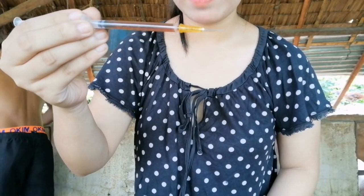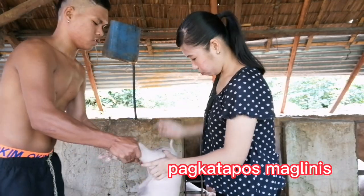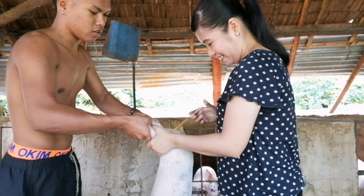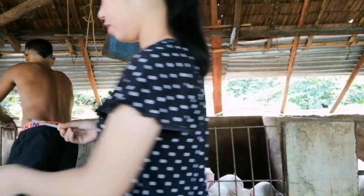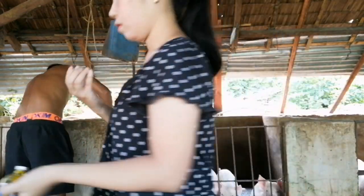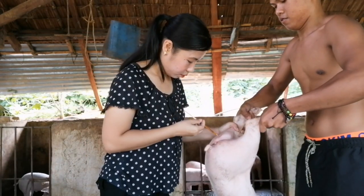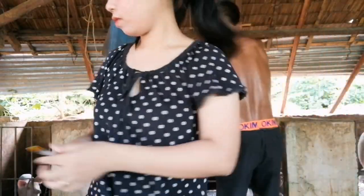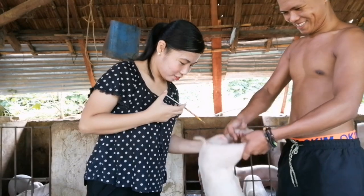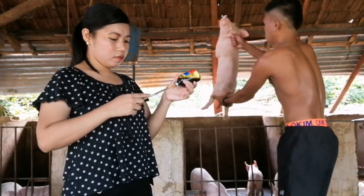Dito po CertiFools ang ating i-inject sa ating mga biik - 1ml na Bilamil vitamins. So ang una po nating gagawin sa umaga kapag inject time ay i-injectan po muna natin ang ating mga biik bago po natin sila papakainin. Ang ginagamit kong syringe dito ay yung 1ml na syringe. Kapag mga biik ang i-injectan natin, 1ml po ang gagamitin ko para hindi sila masyadong masaktan dahil maliit lang po yung karayom niyan. At mas madali po na i-inject ang 1ml na syringe. Ang vitamins na ginagamit po namin dito sa babuyan ay Bilamil vitamins.